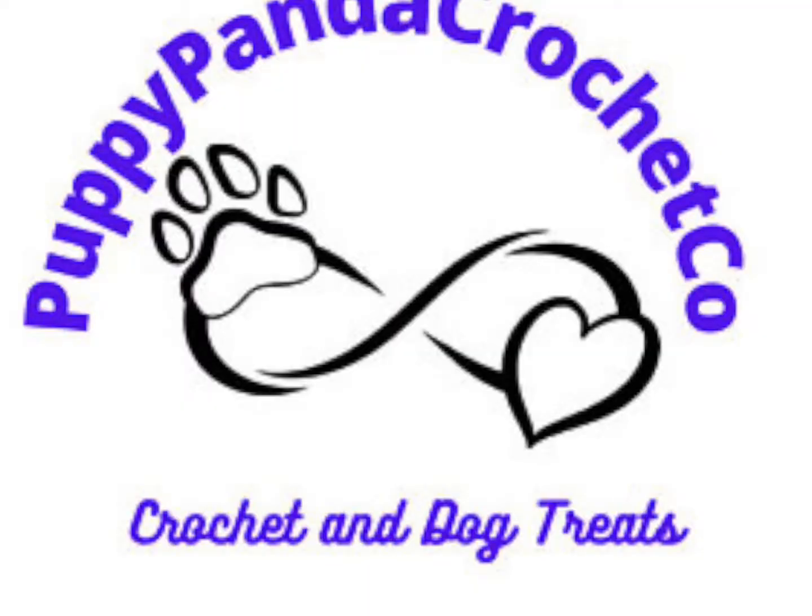Hey y'all, I'm Dominique Green with Puppy Panda Crochet Co., and this is Crochet Podcast Episode 6. Hey y'all, thanks for stopping by. We have finally reached a hundred subscribers!